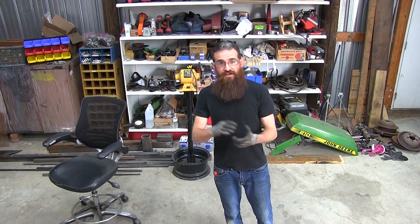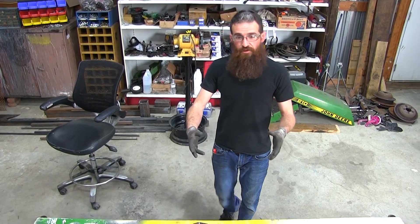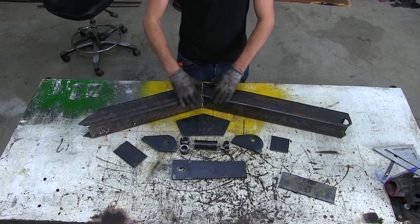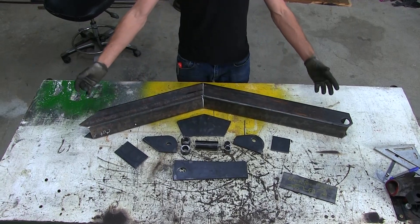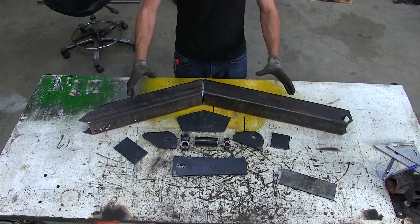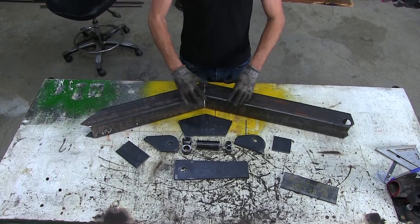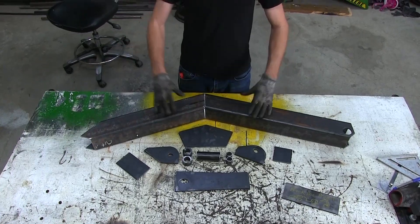We got all the prep work done — all the cutting, the angles, the holes, ground it all down, everything. It's time for assembly now, so I'll give you a quick review so you guys can see all the parts. This is the main arm. We got our plates that go here to support, and then we got our hydraulic mounts and other mounts that actually connect to the rest of the machine. These are the pieces to make this arm. We got it cleaned up, so our next step is to tack weld, make sure everything's fitting, and then from there we'll go to a full weld, build this piece, and move on to the next one.